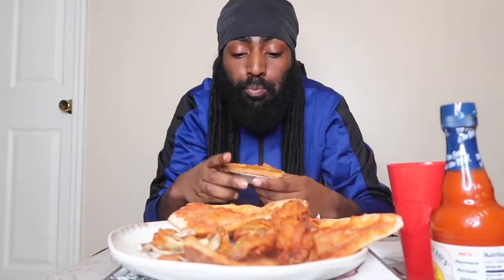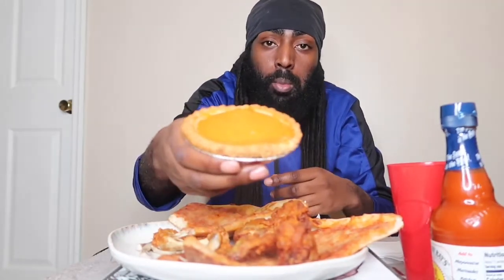I got some sweet potato pie over here too, y'all know nothing about that. What state got the best sweet potato pie? This is from the hood — this is the hood spot, I ain't make this. This is from the hood.